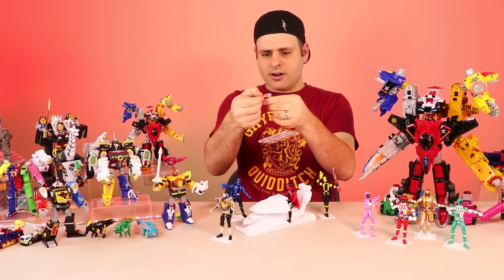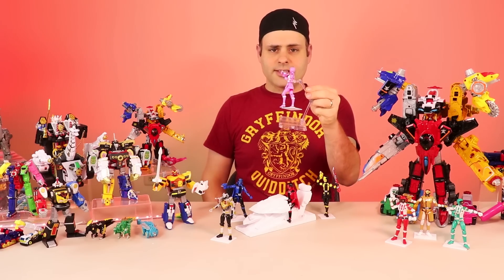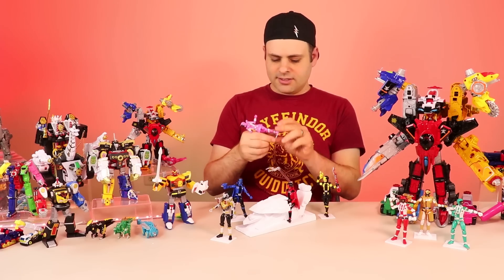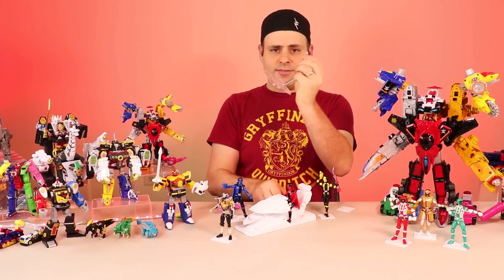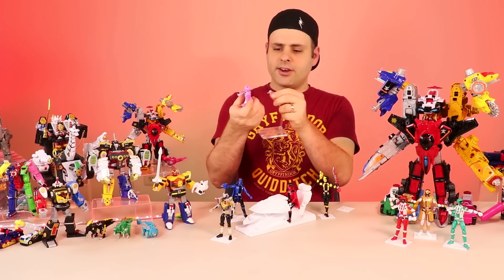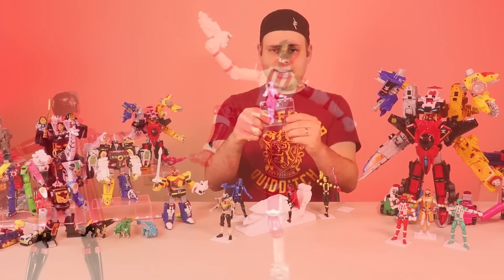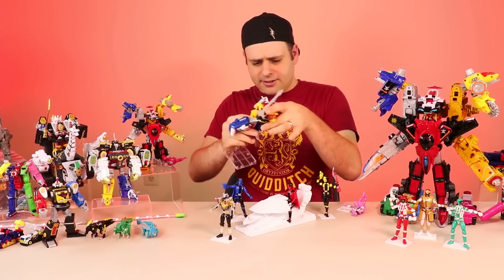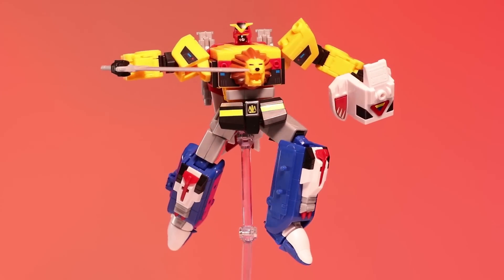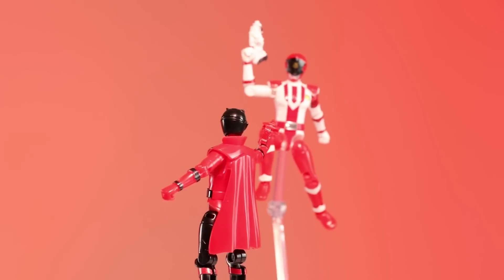You can take your SH Figuarts stands - Mia made the stands on the printer - and open the little thingy. It'll hold them like that. But this is what I think is even cooler: you can take this piece off so you just have the peg, and all these figures have a little thingy so you could peg them. Not just the figures - the Megazords too. So if you wanted to have them flying or just in some cool action pose or however you want to display them, these SH Figuarts stands are fantastic for this.